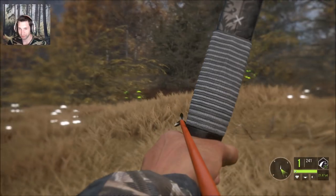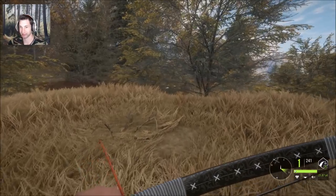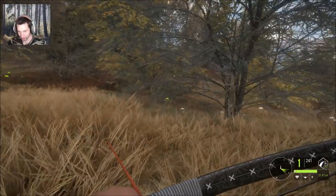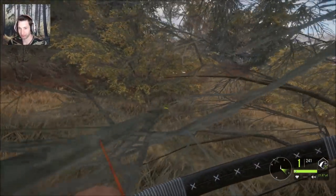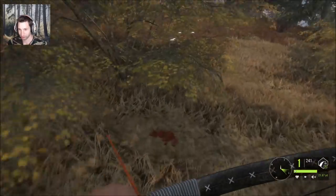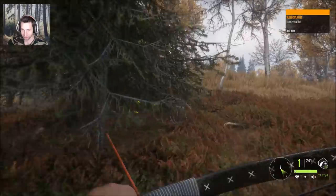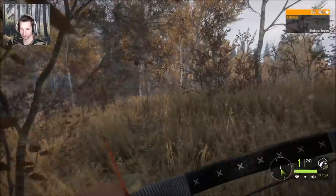It looks like it was a vital hit. That shot was a little bit risky because he came in so fast, and a bull this big doesn't stick around too long, so we had to take a shot fast. It looks like we centered him — ended up getting a liver shot, so you really can't complain about that too much. Non-vital hit, but that's a really good hit on a big bull moose, especially with the recurve.